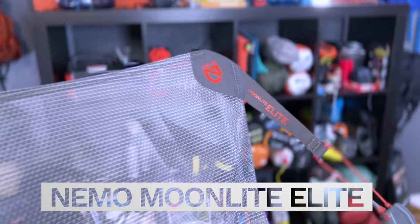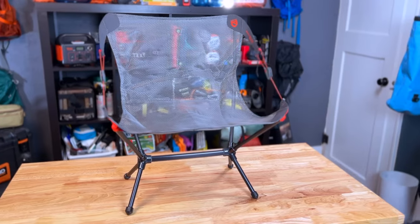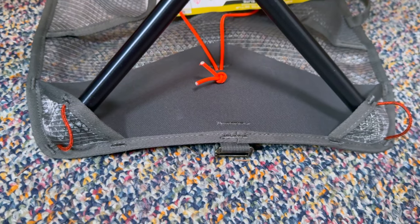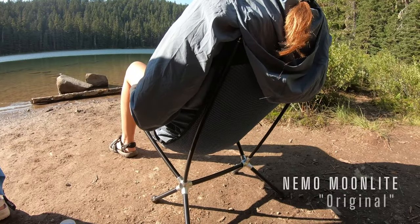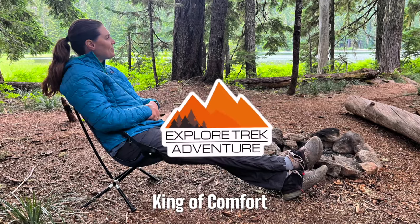We have a new player in the ultralight backpacking chair market: the Nemo Moonlight Elite. Not only is it a new ultralight chair, it also has some unique features that we've actually never seen before. From the first looks of this Moonlight Elite still in its packaging, it looks pretty cool. It's going to be interesting to see how it really compares to the Moonlight original — which has pretty much been the king when it comes to camping and backpacking chairs.